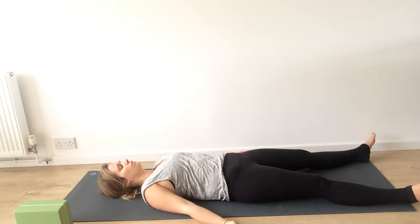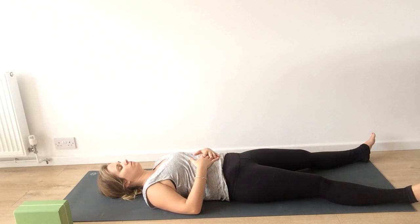Feel your thoughts float away. I find it calming to have my hands on my belly to feel my breath. Take your last couple of breaths in Shavasana.